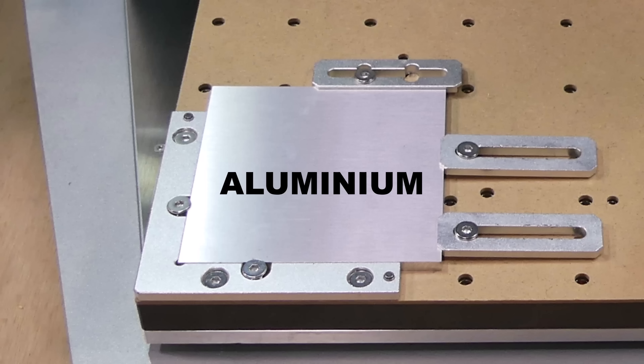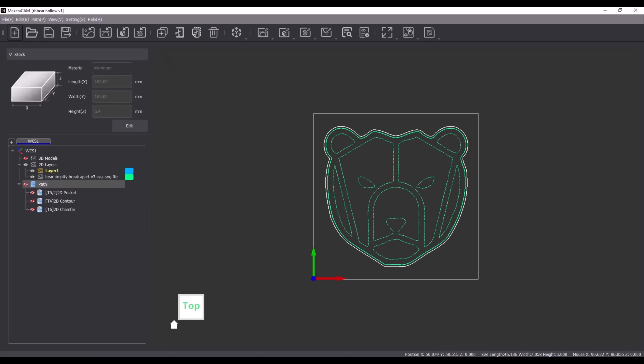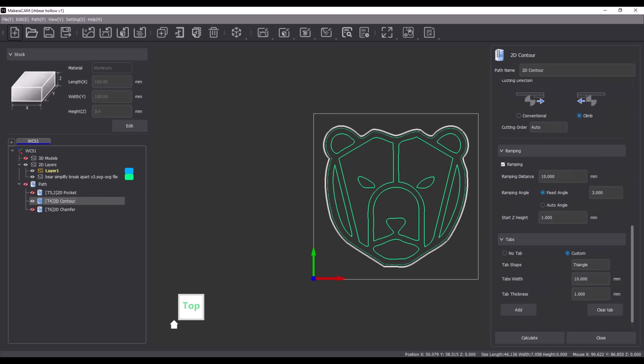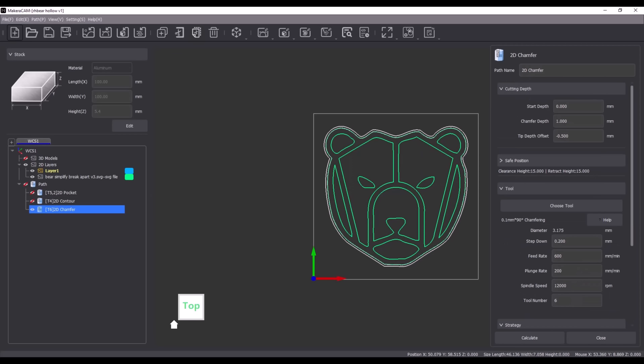I'm going to test the dust extractor by cutting some aluminium. I've imported an SVG file into Makeera CAM, starting with a pocket toolpath using a 2mm diameter single-flute end mill and a 30-degree V-bit, then cutting out the part with a 1/8-inch diameter single-flute end mill, and finally chamfering with a 90-degree chamfer bit.